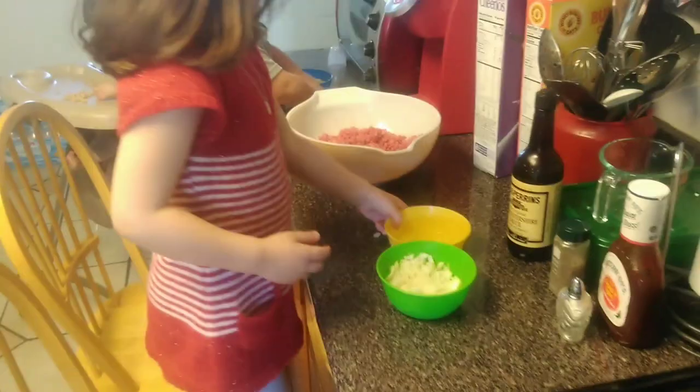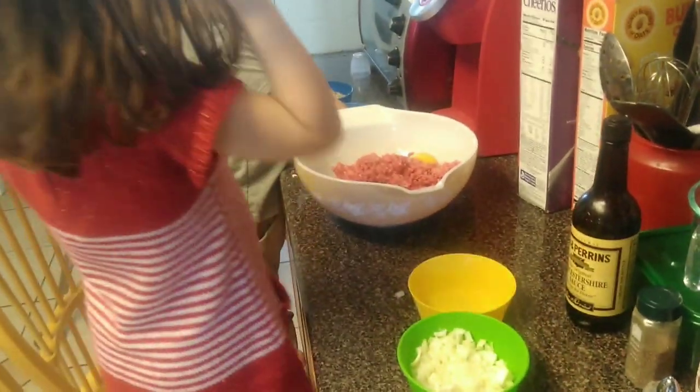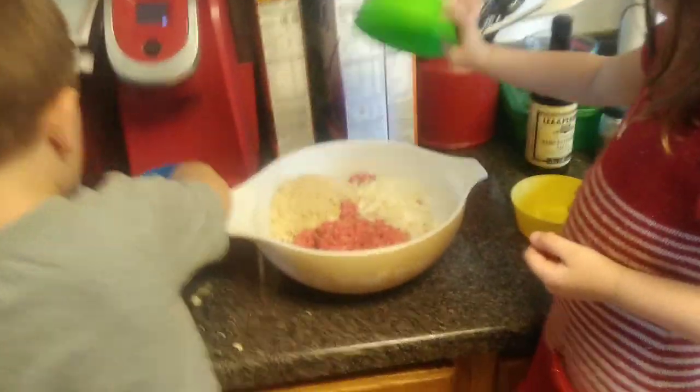Go ahead and put that egg in there. Let's start adding stuff in — go ahead, Lucas, dump your bowls all in there. Then let's go ahead and dump the onions in as well. Dump all the stuff inside the meat so we can start mixing it up.